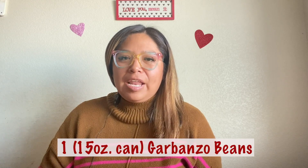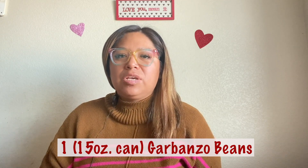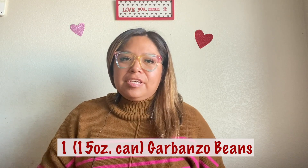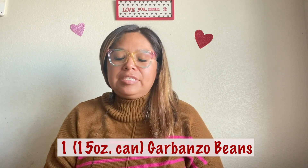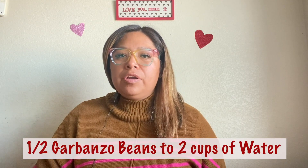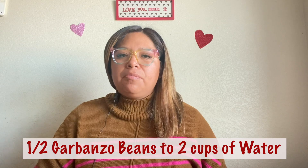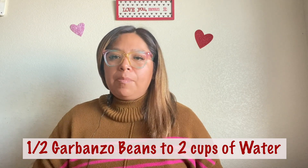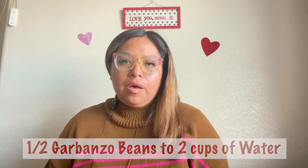One of the first ingredients you'll need is garbanzo beans. Whether you choose canned or in a bag, either works — canned just speeds up the process versus having to cook the beans on your own. I actually have a bag from Ramona Farms. The ratio is half a cup of garbanzo beans to two cups of water, or if you need a larger quantity, double to one cup of beans to four cups of water.